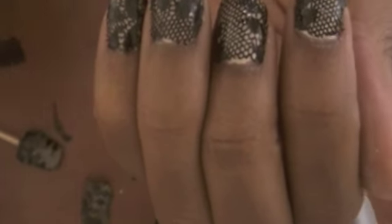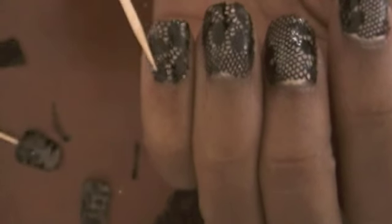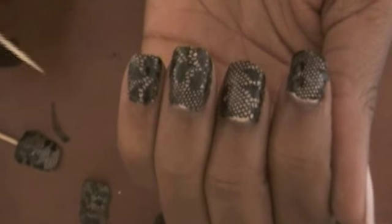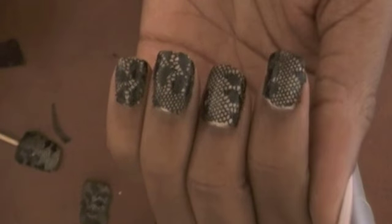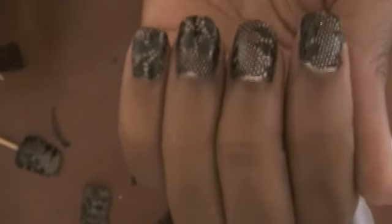And that is how you do the lace nail. These should last you a few days. As long as you make sure that you glue down the lace very well, then you should be okay. But if you don't secure those corners, the lace is going to start lifting after a day or so.